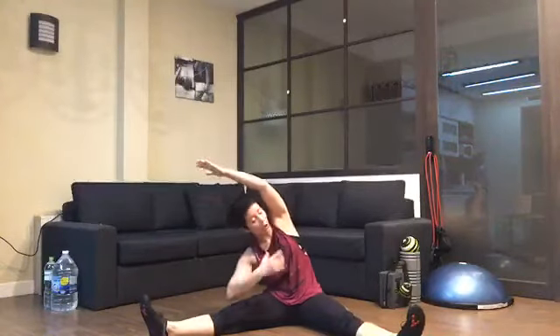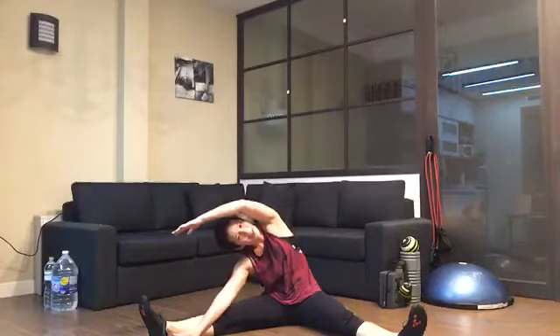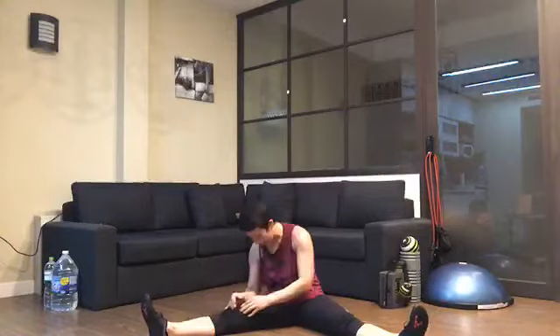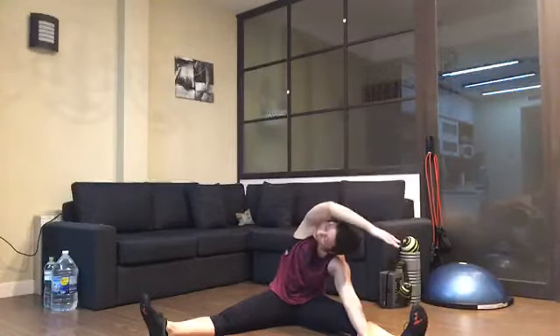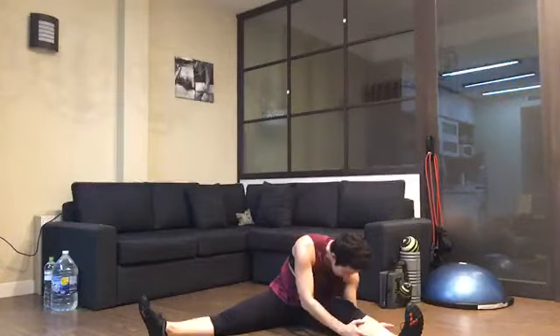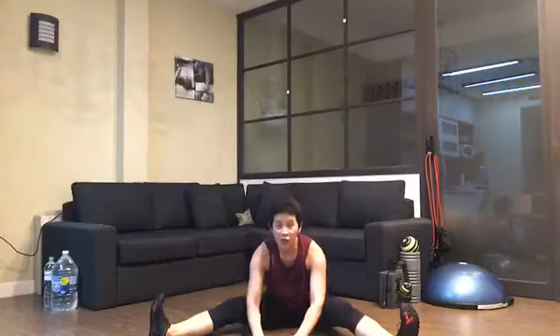Enjoy that stretch. Now turn your chest to face your knee — you can soften your knees and let your nose come close to your leg. Slowly roll up. Shall we do the other side? Right arm rests gently, left arm over, but turn your chest away from the leg. Good job, everyone. Turn your chest to face your leg, soften your knees, shoulders down. Come back in and roll up.